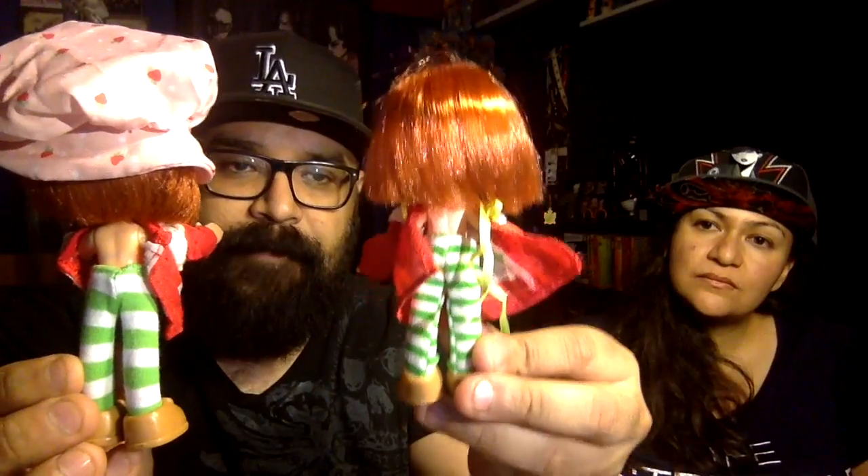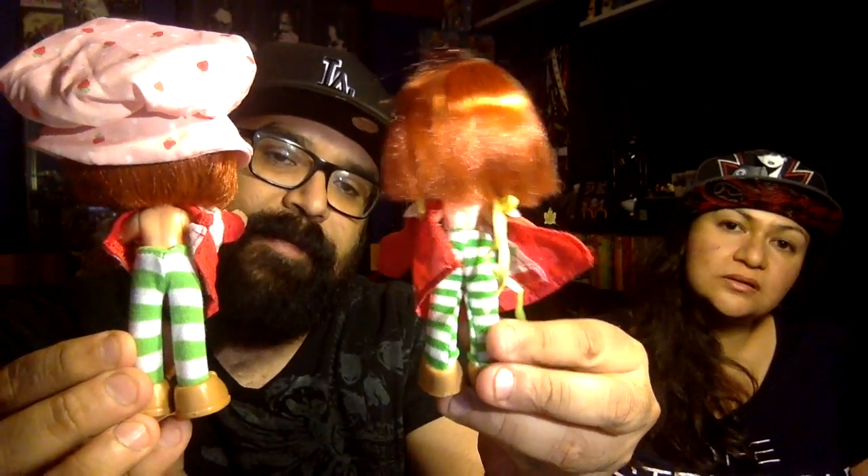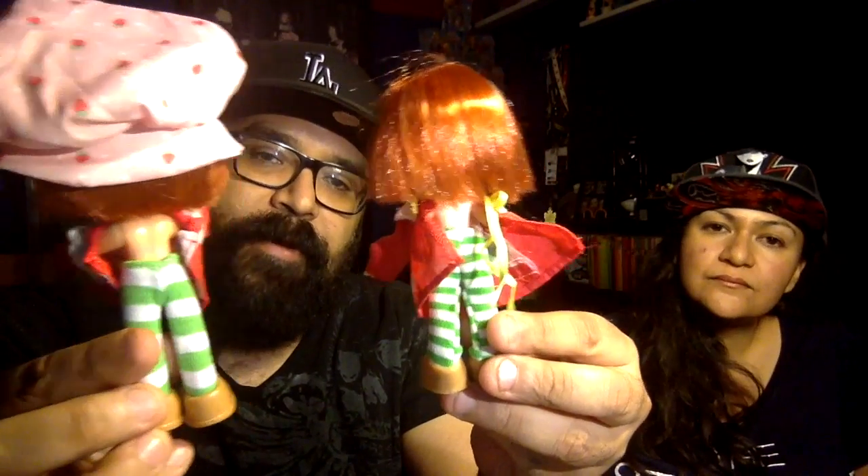Now let's move on to the outfits. The dress — the one big difference I'm seeing right now, looking at it from the back, is the back closure. The remake has Velcro on it, and the original has a tie, a ribbon. That's the one big difference. And you can see even the stockings are a little bit different — the original stockings have smaller stripes, and the new one has thicker stripes. That's another difference.